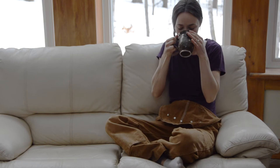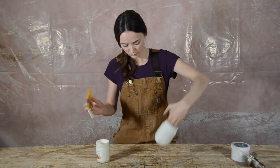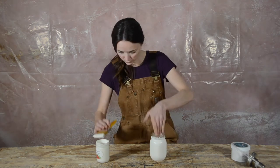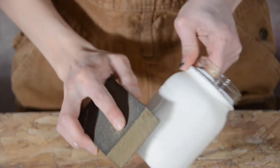Perfect time for a quick tea. We're going to distress our jar. This is most easily done with a 220 grit or higher sanding pad.